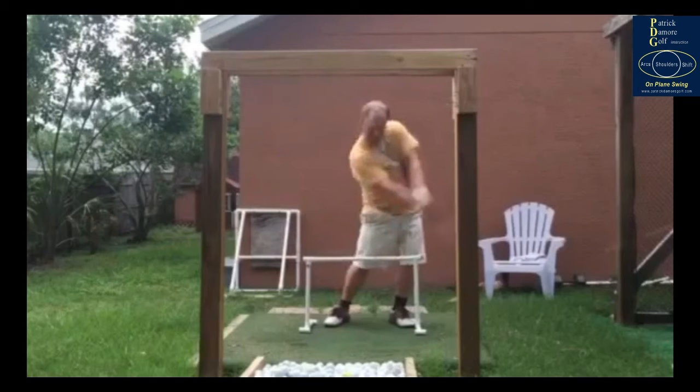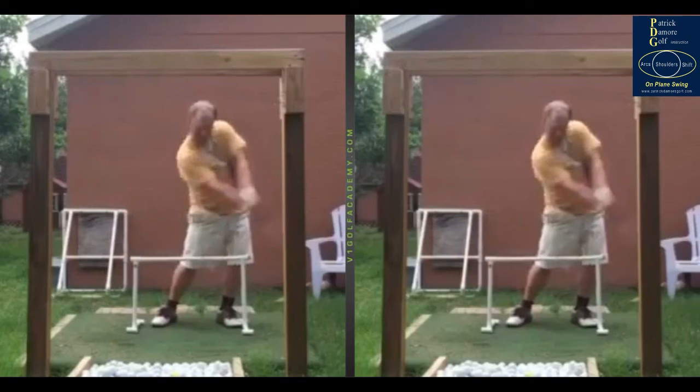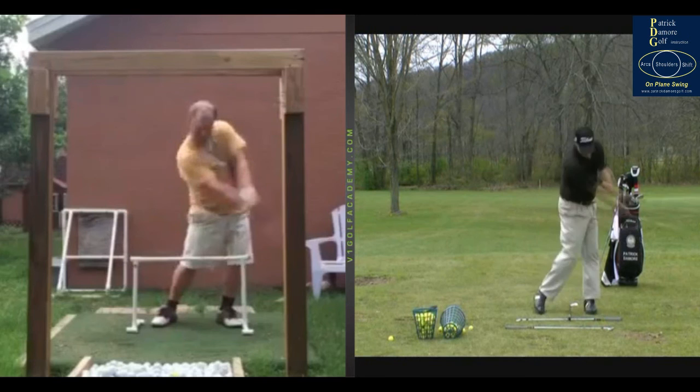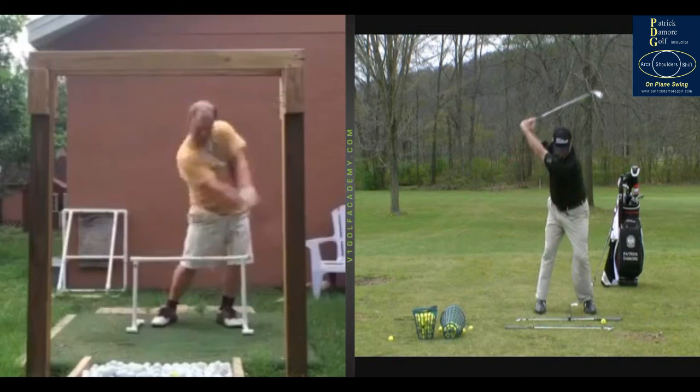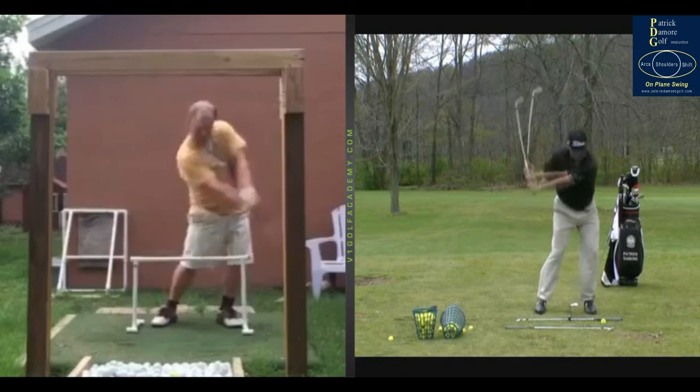Let me get this other drill up here — the cover the ball drill. I think you've already been working on it to a certain extent. This is a drill I want you to do all the time. You've got to get really really comfortable with it and really bleed out this bad shoulder position. Let me put myself at the top here — this is yours truly, probably about seven or eight years ago.